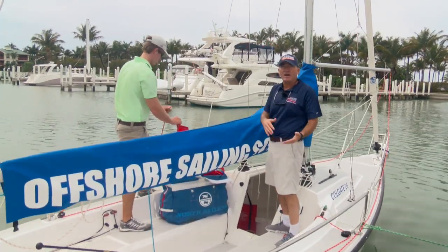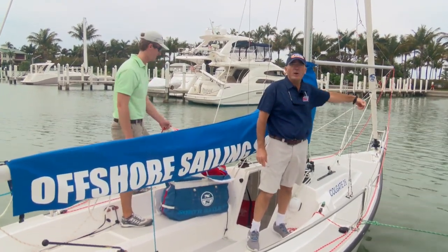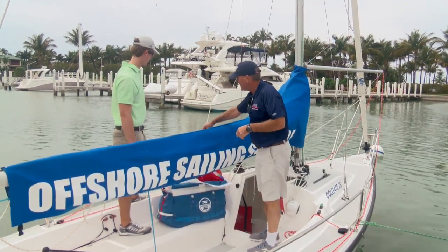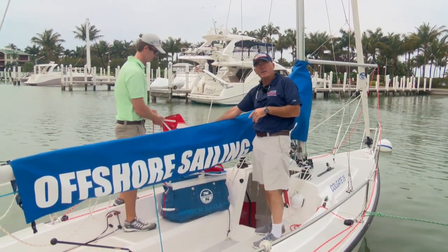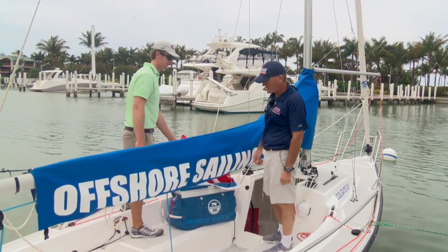Now we've got an after guy and a sheet. We know it's an after guy because it actually runs through the pole. The line that runs through the pole is the after guy, and the line that's attached to the clew of the spinnaker is the sheet. So the sheet's on the port side and the guy's on the starboard side right now.